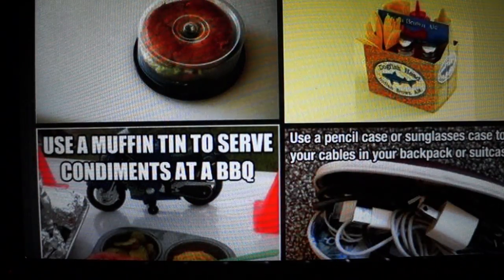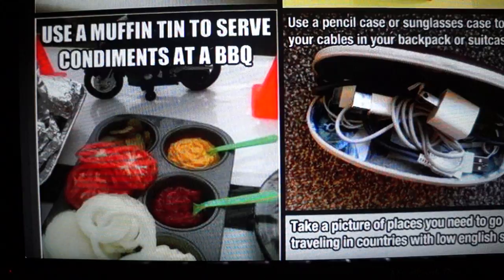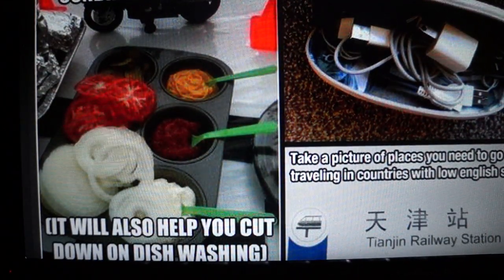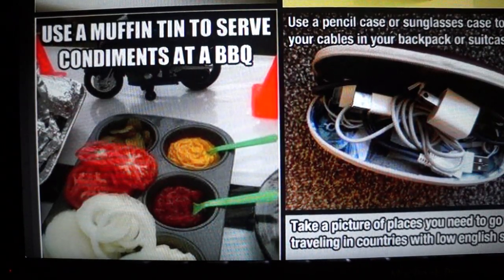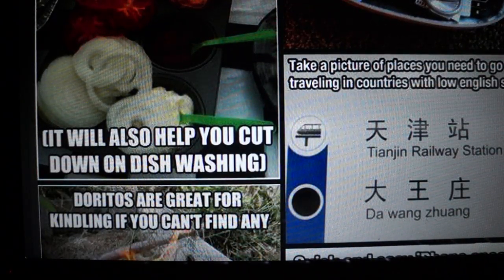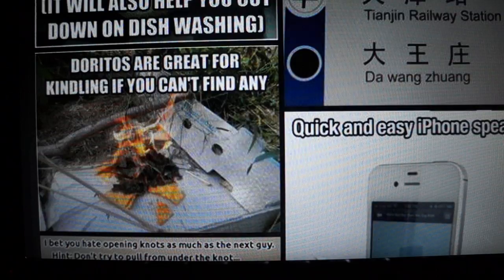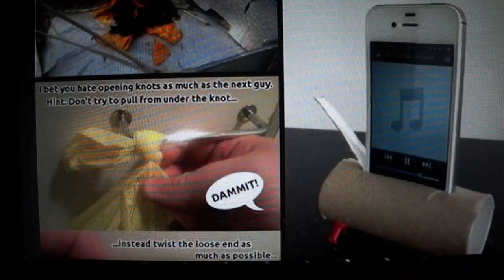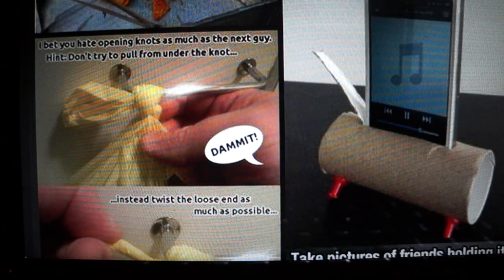Turn an empty six-pack into an outdoor dining kit. Use a muffin tin to serve condiments at a barbecue — it'll also help cut down on dishwashing. Use a pencil case or sunglasses case to store cables in your backpack or suitcase. Take a picture of places you need to go when traveling in countries with low English skills. Doritos are great for kindling if you can't find any. A quick and easy iPhone speaker is just a toilet paper roll and some thumbtacks.